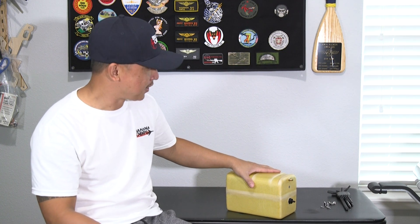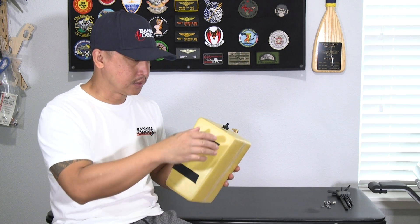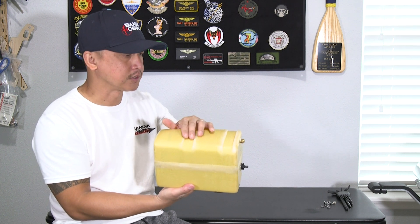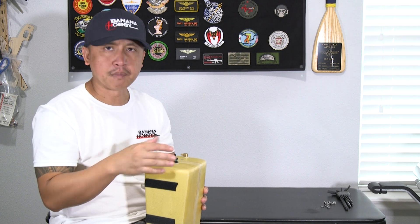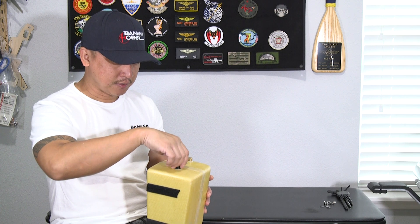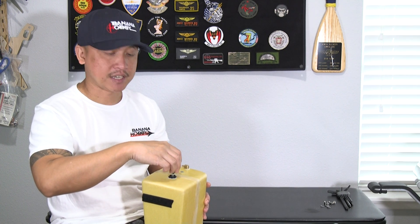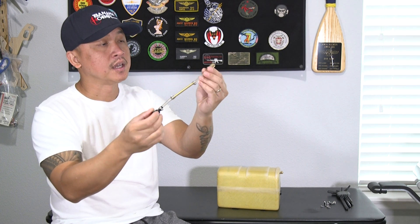I've got the fuel tank removed from the PilotRC Matrix. This is a very cool looking fuel tank — it's made out of Kevlar. There are little grooves on the top so the Velcro straps lock it in place. I always remove the fuel tank to check the fuel plumbing and see how the factory put it together. On previous PilotRC builds like the BAE Hawk and the F-16, I wasn't impressed with how the fuel tank and lines were assembled. This time, PilotRC actually put clamps on the fuel fittings and lines.